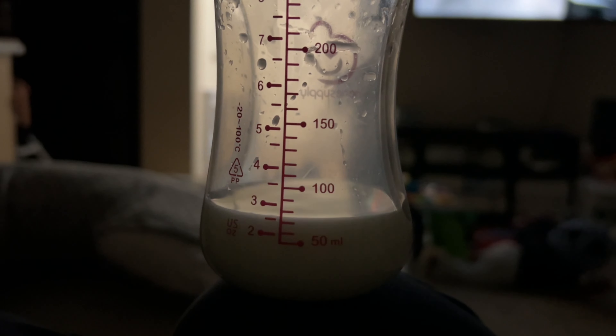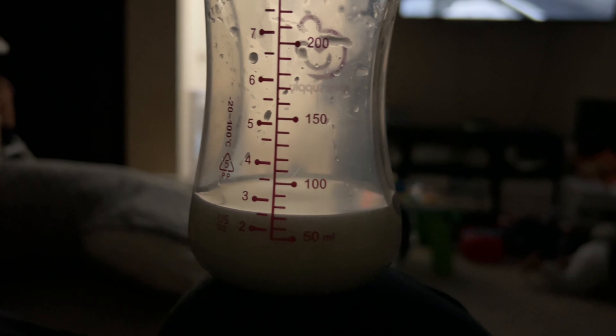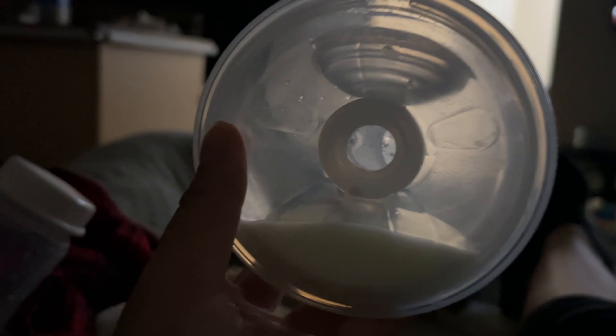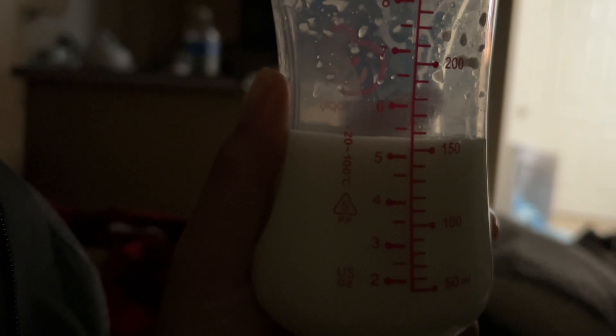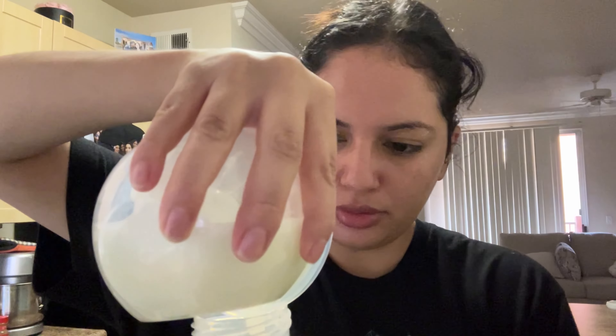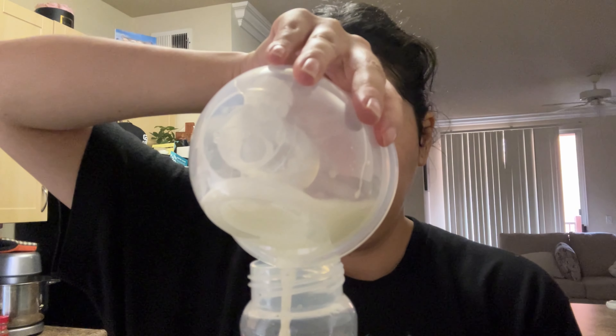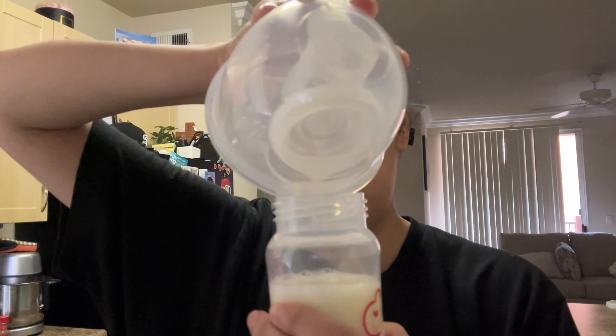So this right here was 20 minutes of pumping — it was almost three ounces. I didn't use the flanges I got off Amazon; I used the BioBoo pump flanges it came with, and I pumped an extra 10 to 15 minutes. I got just over five ounces on the left — almost six ounces — and eight ounces on the right.